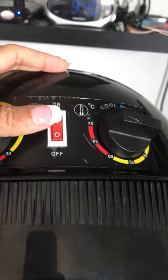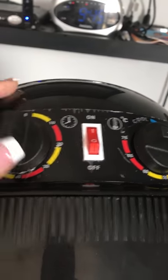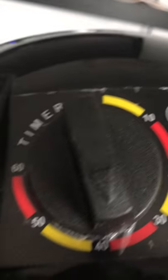You can hear there is nothing from the dryer. I will turn on the air — and turn that off. Nothing. Let's turn it back on. I'll turn the timer — you can hear the timer.